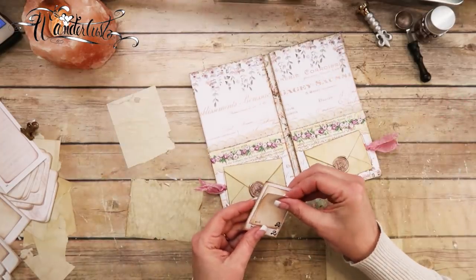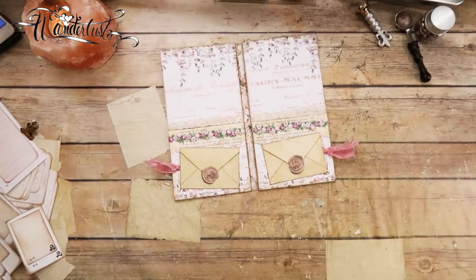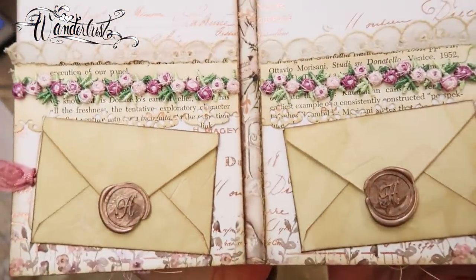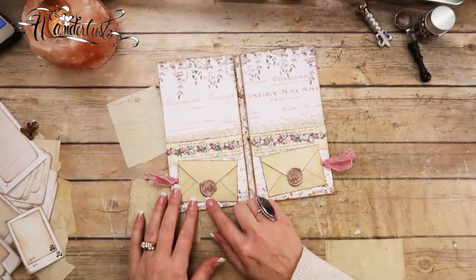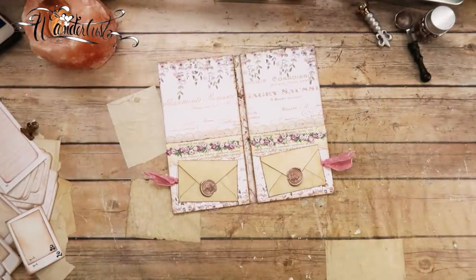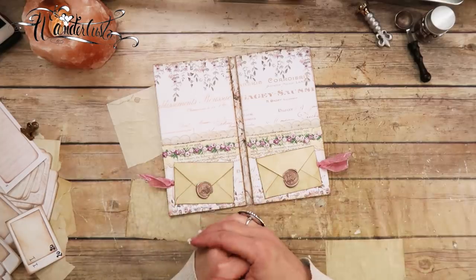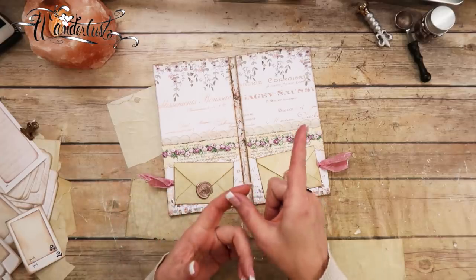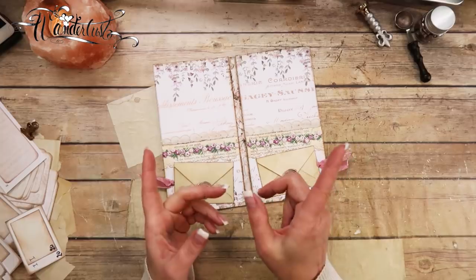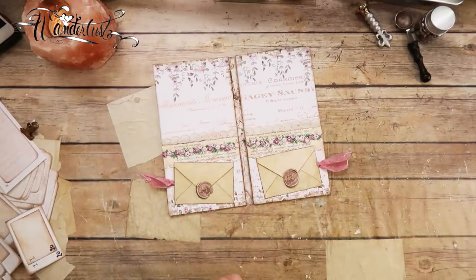And that's it, you guys. I just wanted to do a fun little extra tutorial — a little embellishment of these sweet little vintage-ish envelopes with the wax seal. I just think it's adorable. I think it turned out great. If you like this video, give me a thumbs up, let me know what you think in the comments section below, be sure to subscribe before you leave, and here is a link to my Etsy shop. I will see you guys next time. Bye!